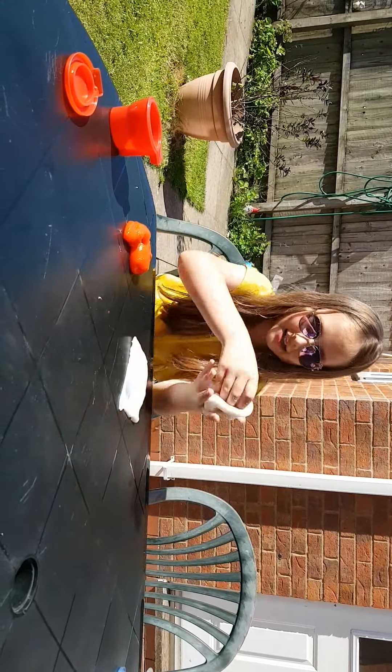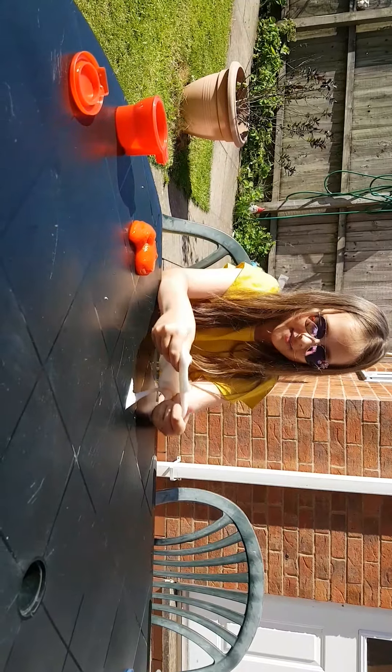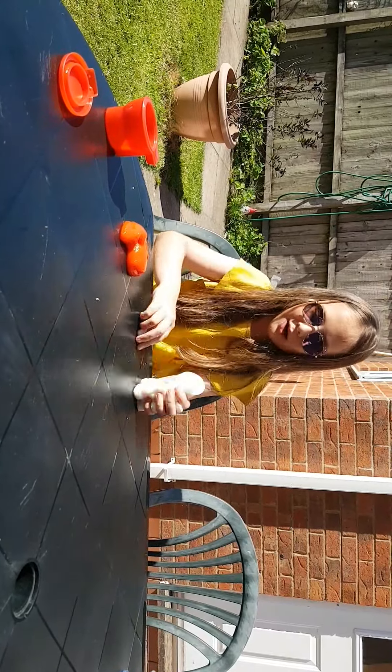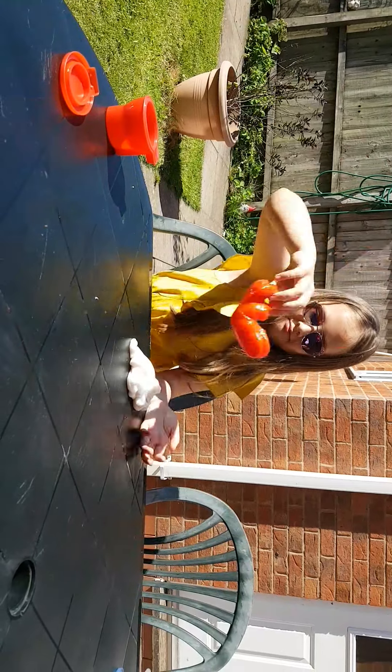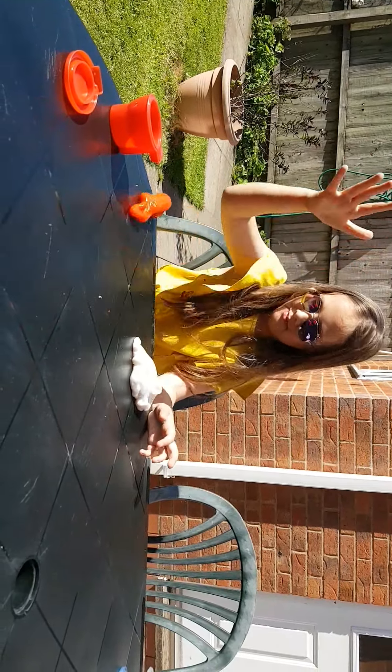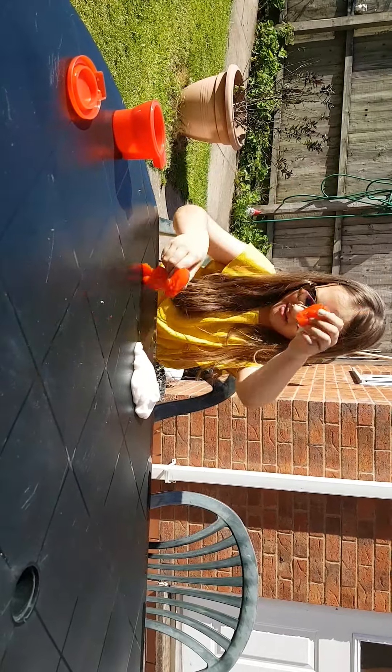With actual homemade slime, you can make it into a bouncy ball and stuff. This putty doesn't really bounce — it just splats like that. And then that's really gross and gooey.